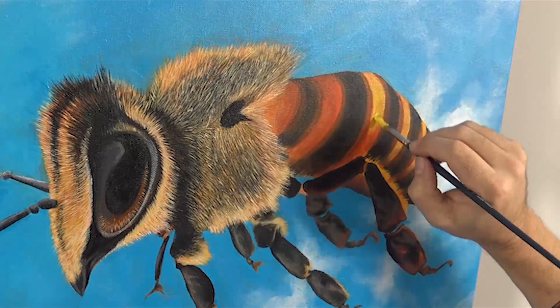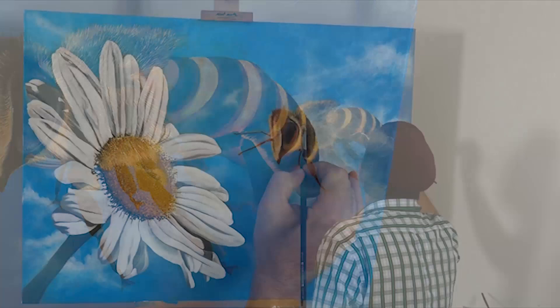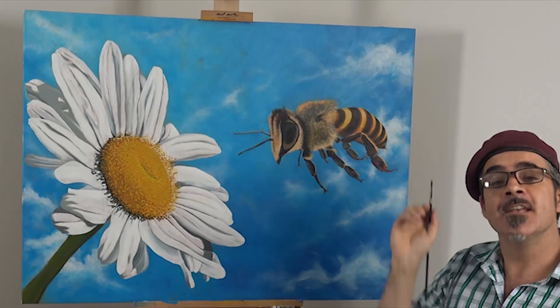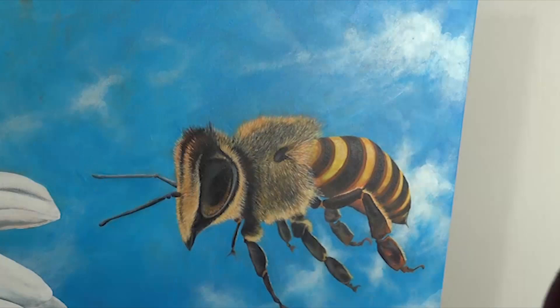I then lay in some pure Lamp Black into the areas that I want to be in deep shadow. All the little details are in there now — all I need to do is add the highlights and put in the wings. For the wings I'm going to lightly dry brush them to suggest a bit of movement. When soft dry brushing it is imperative to wipe the excess paint off your brush and slowly build up the subtle tone. That way you suggest rapid movement.